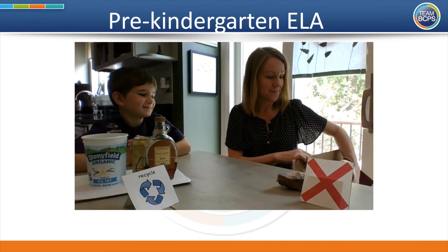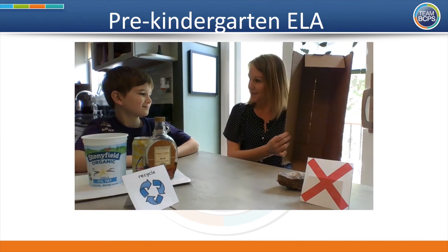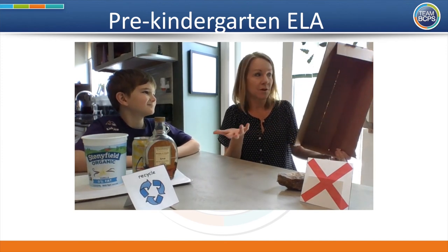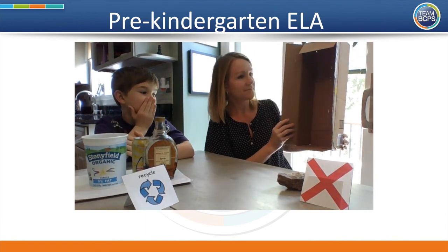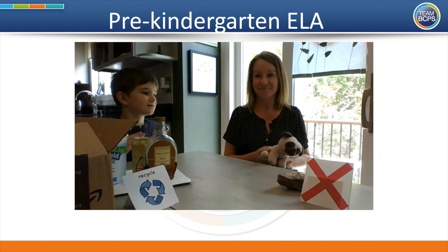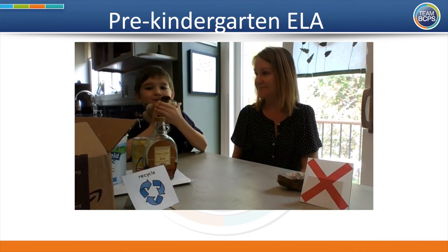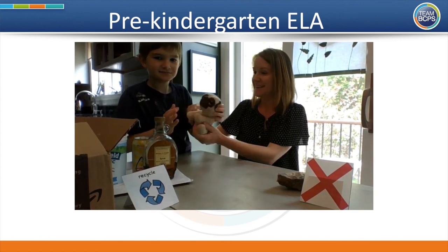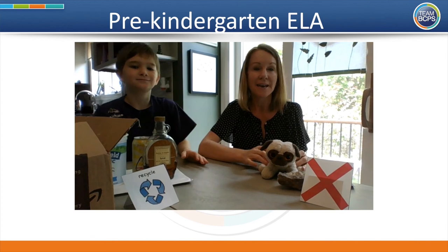Here's another item — a cardboard box. Could you recycle this? Yes! Recycle. You could either put this in the recycling bin, or make it into a house for one of your stuffed animals, or a sculpture. And here's our last item — Rufus the stuffed animal. Can you be recycled, Rufus? We are not going to recycle Rufus. He goes over here in the not-recycle pile.